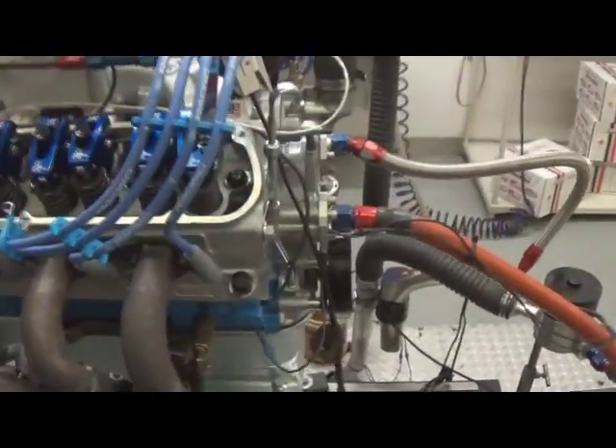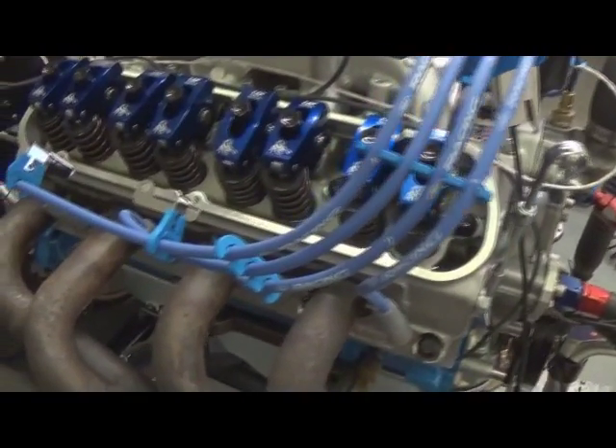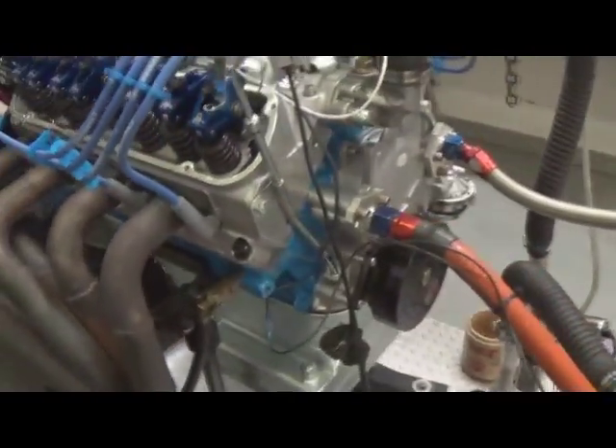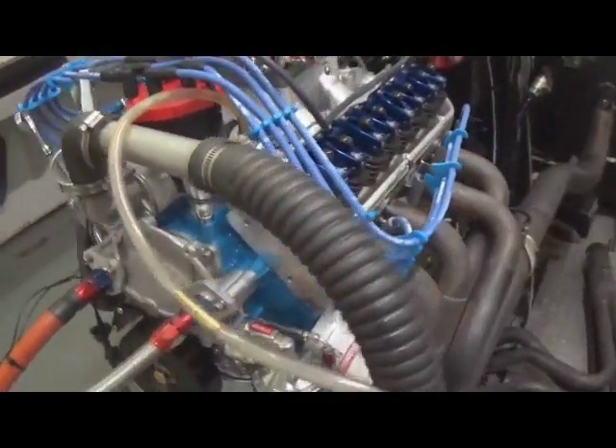Here we have one of our 347s. This is a 455 horsepower version. Just did some downhill pulls on it doing a valvetrain inspection. As you can see, it's got Scorpion roller rockers. It's got the Dart Pro 1 cylinder heads. It's a hydraulic roller camshaft — we have that custom ground by Comp.